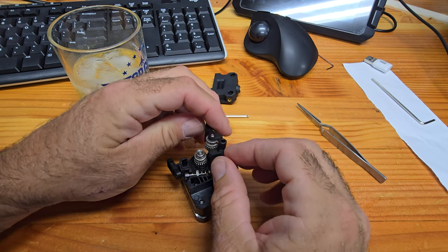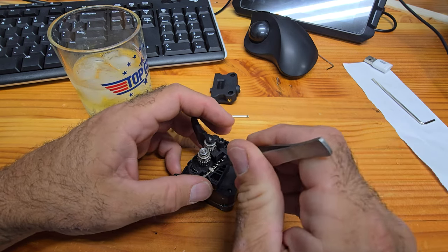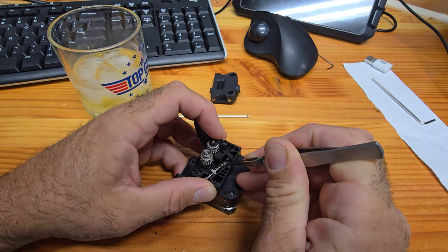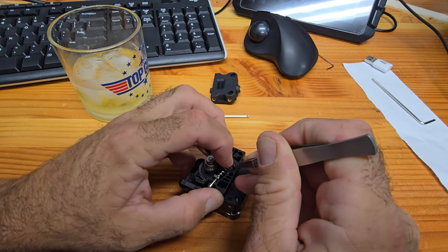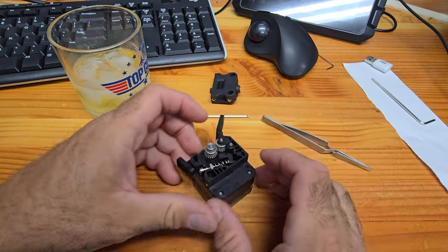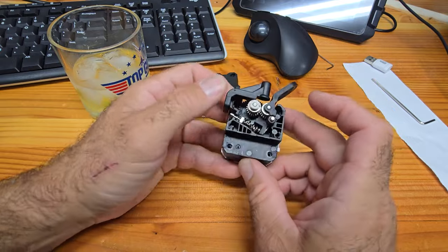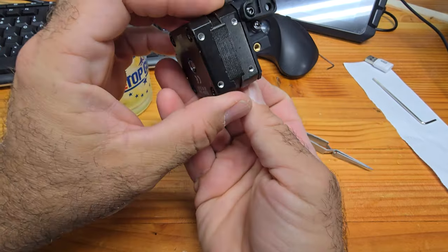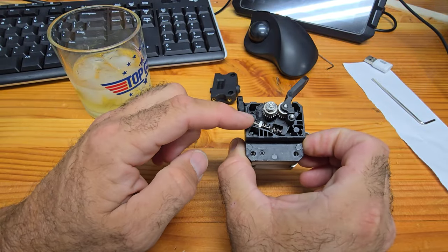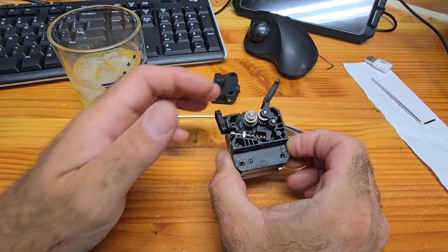The next thing is to get this little piece on. Get on there — there we go. So now we're on. This would be oriented this way in your extruder, at least in mine. Now we've got to turn this to tighten the spring up so that it's tighter and we can pull filament through.